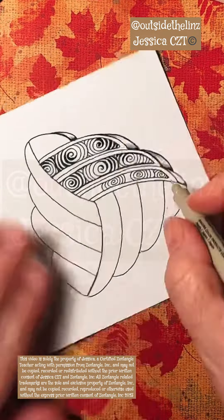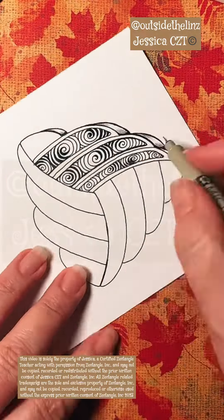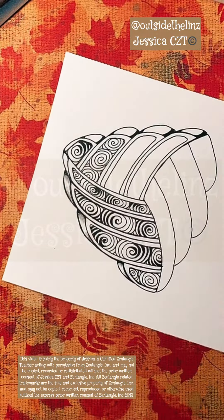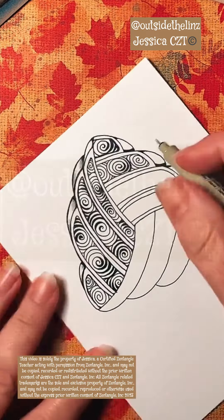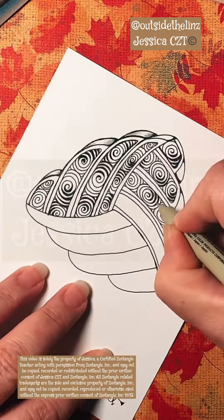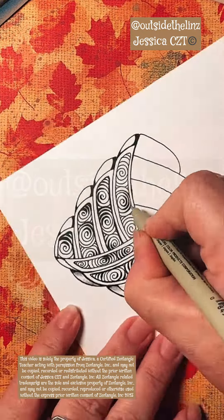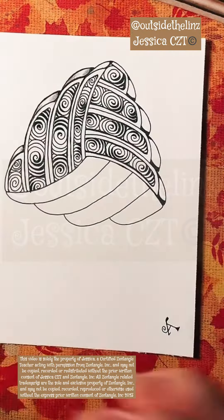Now if you're questioning what some of these words mean and some of the names of the tangles, you can go back in my tangle playlist and find tutorials for everything that we're talking about here. Then we just put the printomps throughout the whole inside of the extra aura we created, and then weighted it.